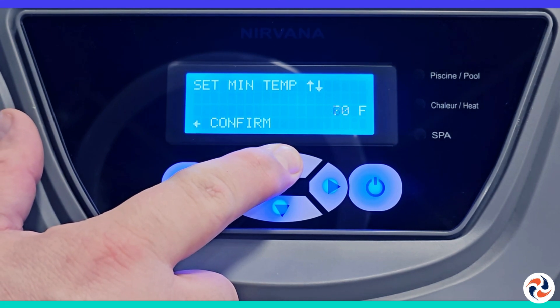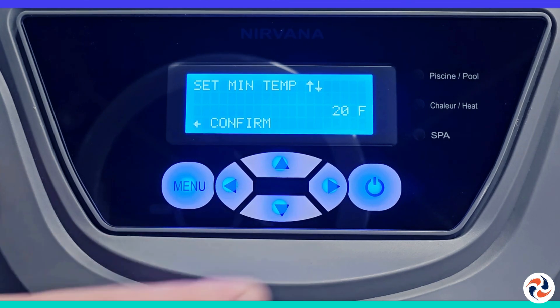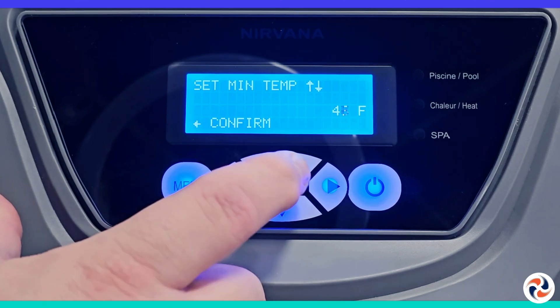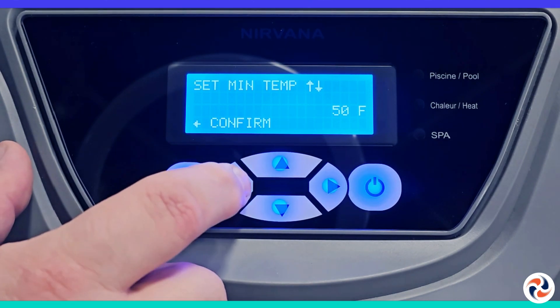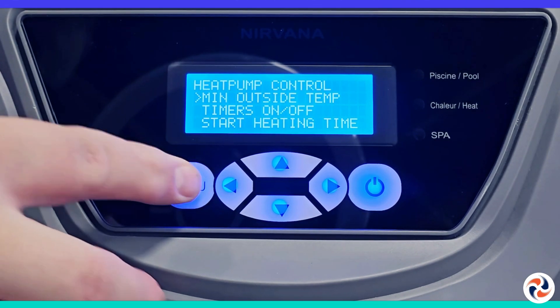The temperature selection range is between minus 6 Celsius and 21 Celsius (70 degrees Fahrenheit to 20 degrees Fahrenheit). We want to achieve 10 degrees Celsius, so 50 degrees Fahrenheit. Confirm with the left arrow and press the Menu button. Your minimum temperature is now set.